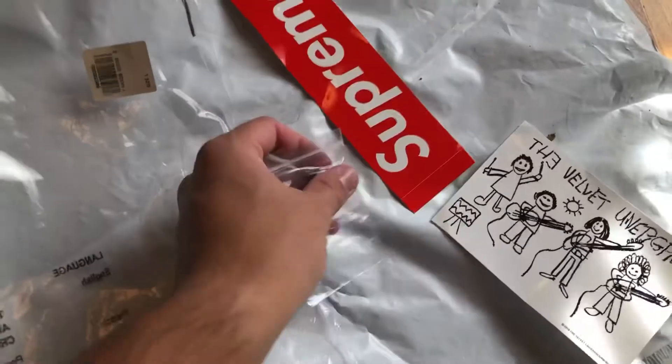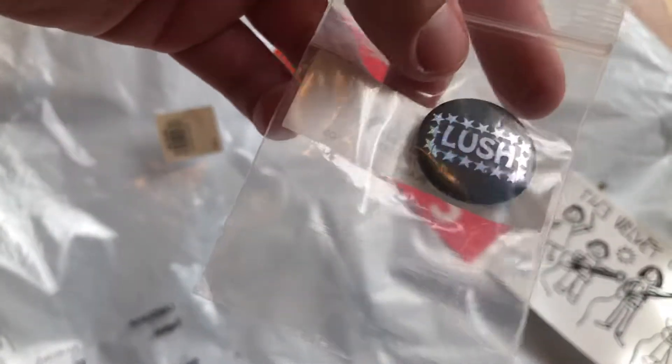Head over to the bag. I got two stickers here — I guess that's the pin you get.